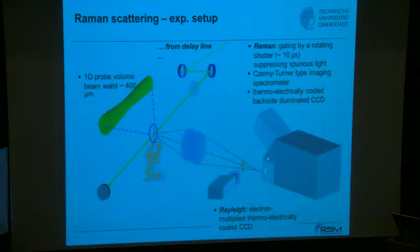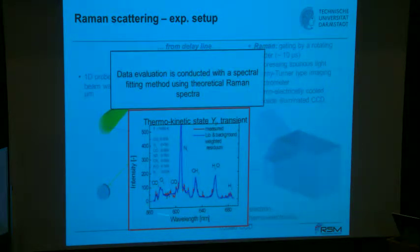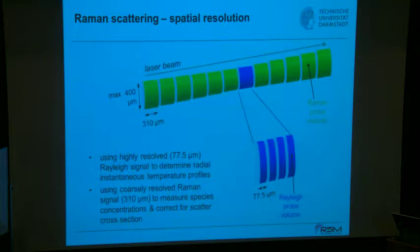The system is equipped with a mechanical shutter — at that time 10 microseconds gating, which is good enough for that flame. You end up with spectra that are fitted with a quantum mechanical spectrum including the background. From this iterative procedure, you obtain seven scalars plus temperature, which can then be used to examine what's happening along the profile.